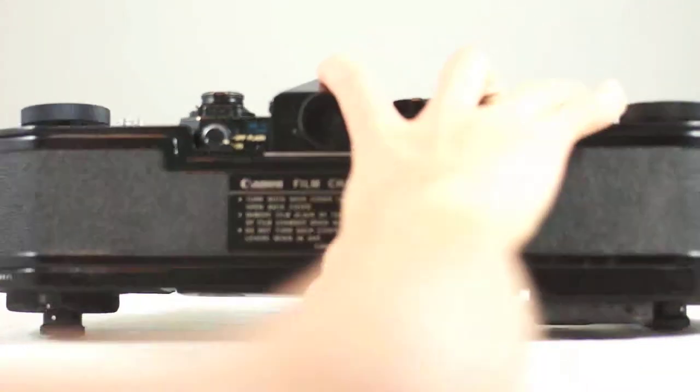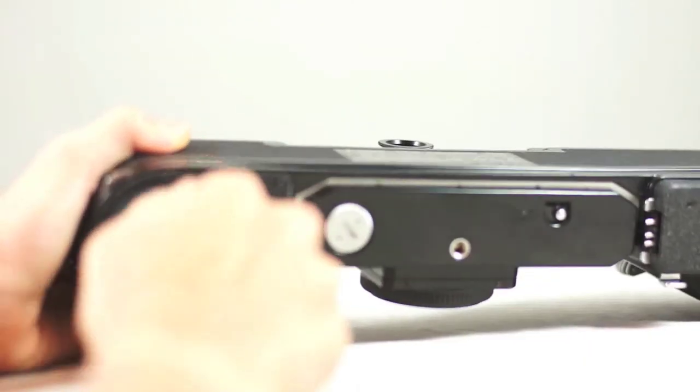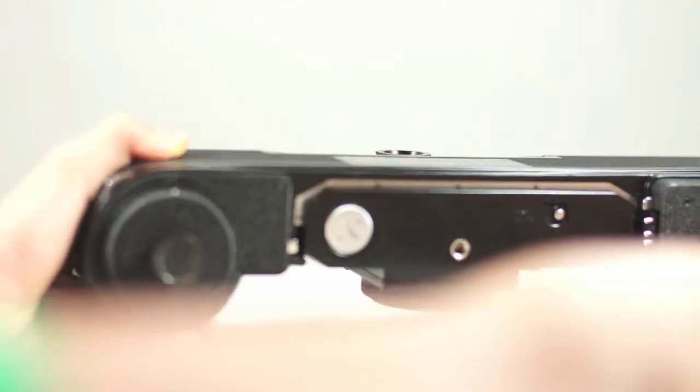Once it's on there, it functions just like a normal back except it's a lot bigger and you have 250 exposures. You have your frame counter down here and your little winder knobs here.